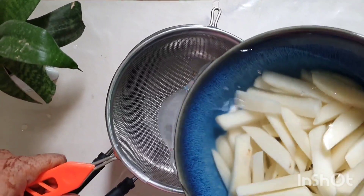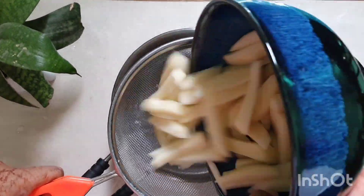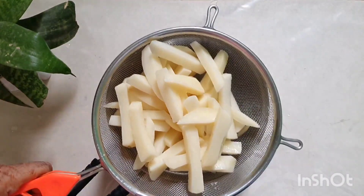After 10 minutes, drain the water out. The water will be drained and the fries will be ready for the next step.